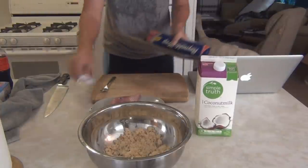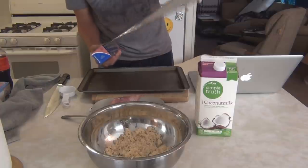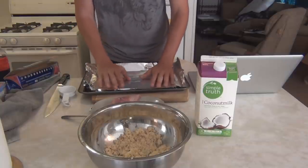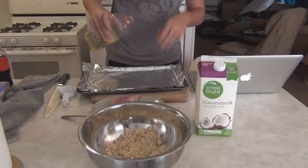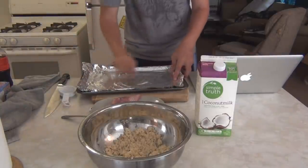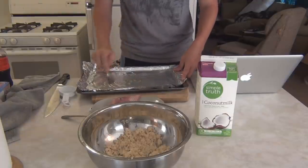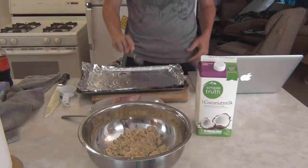Our next step is to take our pan, lay a piece of aluminum foil down on it so the fish doesn't stick while it's baking at 425 degrees. Then we're going to add a little vegetable oil and spread it out pretty generously. We do not want this piece of fish to stick to either the pan or the aluminum foil — that'll kind of ruin the whole dish. That is plenty of oil.